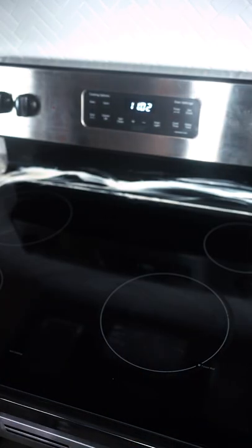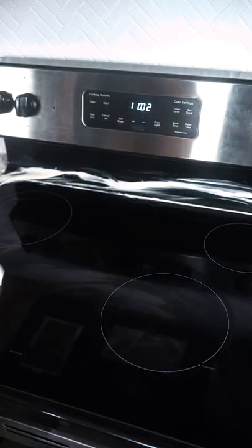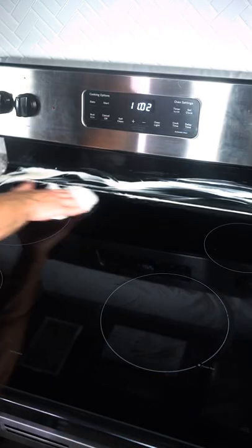It kind of looks good — I'm not gonna lie. Still has burn stains, but it does make it look shinier and less old and worn. I'd say a medium three out of five. Be prepared to battle if you use this though.